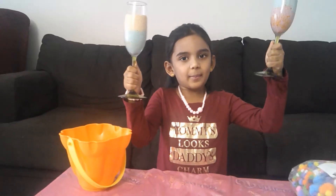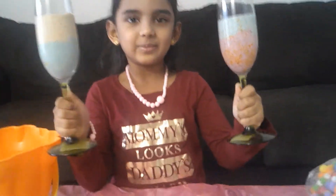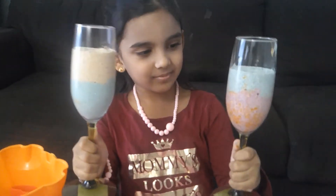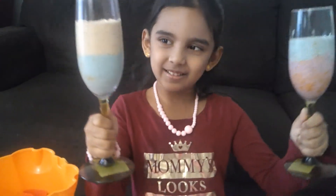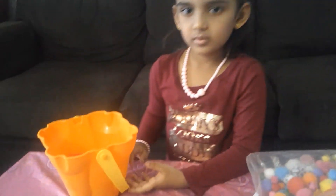Last video, I made slime and I decorated it like this. It looks like ice cream. So, there is a flagship. Now, I will close my eyes and then pick a shape.